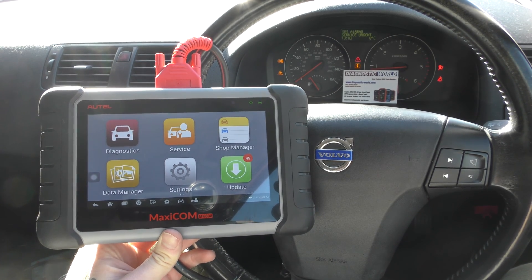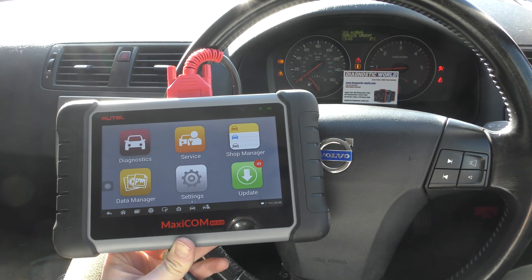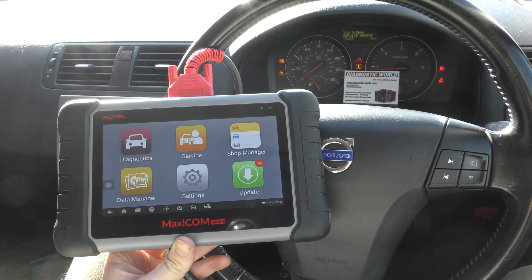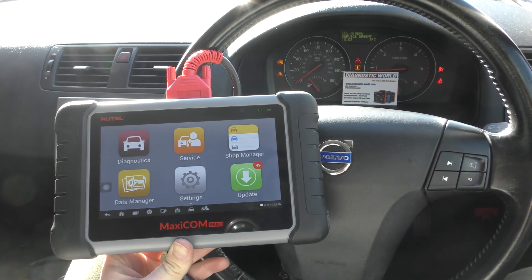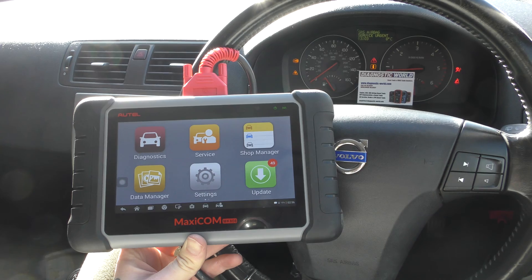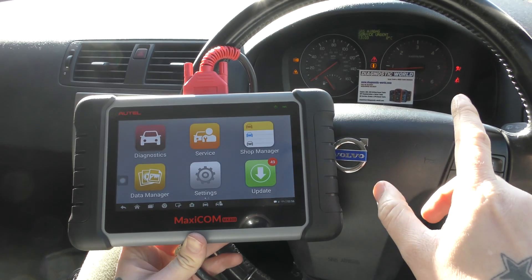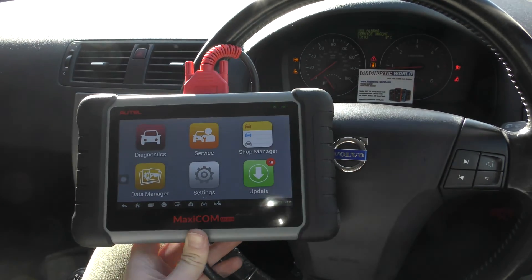I'm going to pop the link to this kit in the description below this video. There are fakes, there are clones — unfortunately they can damage your vehicle, it's just not worth going down that route. If you make sure you use the link in the description, it will take you to the genuine and official product.